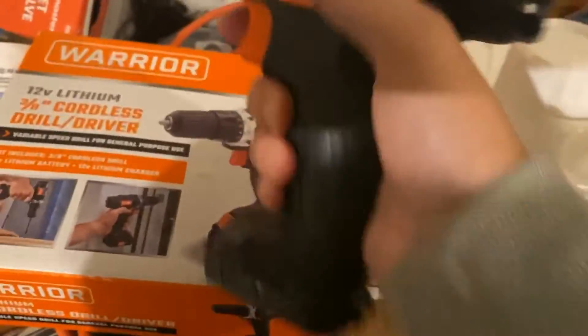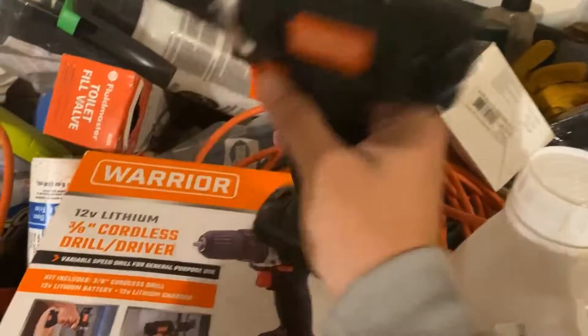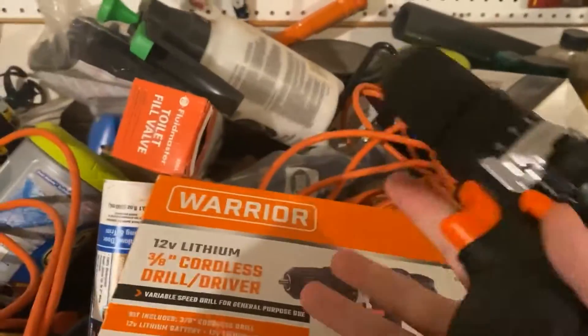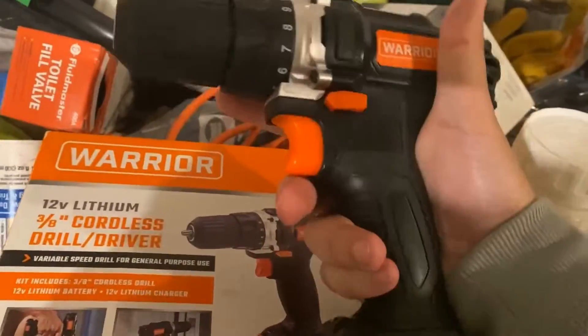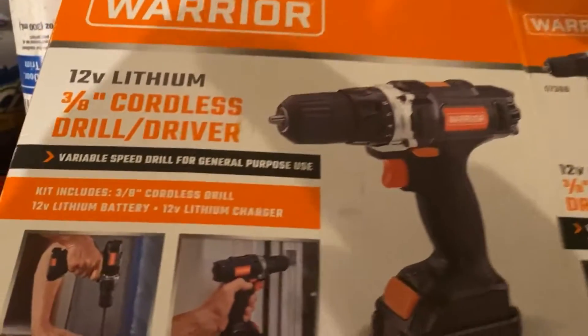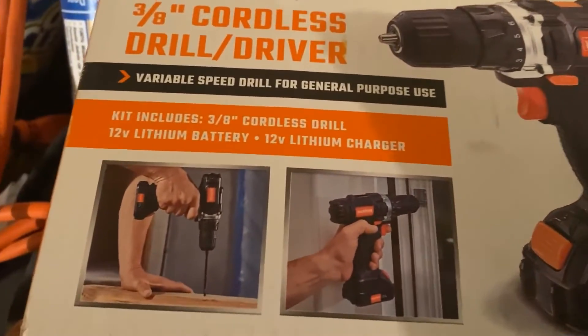I think it should do exactly the job I want. Some of these drill guns are just too large, and these smaller ones are easier to carry around — that's specifically why I bought it.